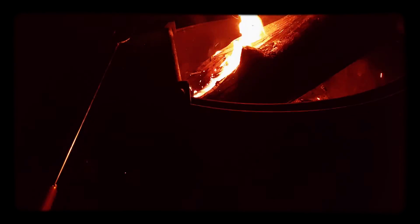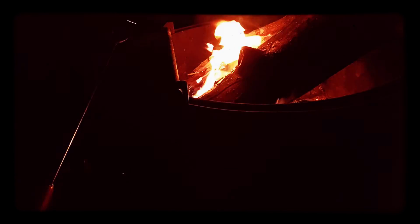Oh, and it just caught on fire. Great. Perfect. Get that more in there. There we go. It's caught on fire.